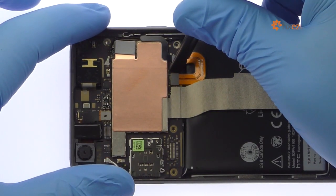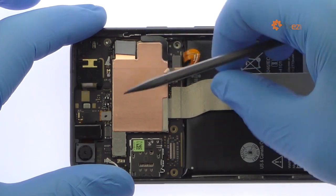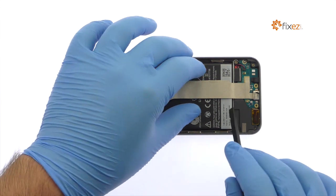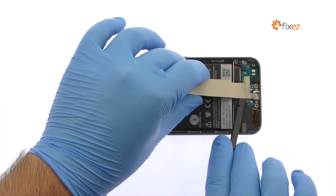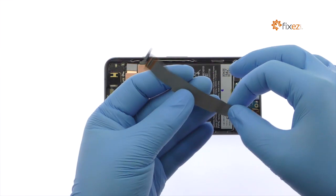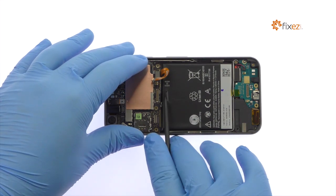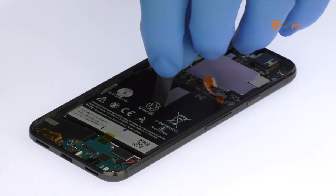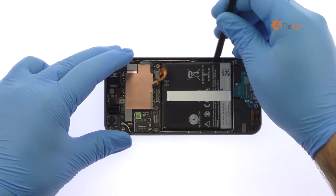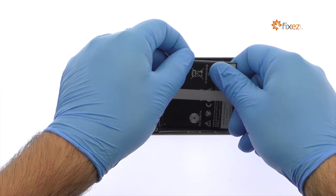Spudge up the Google Pixel battery cable from the motherboard. Detach and extract the interconnect cable. Google teases us with what looks like a pull-to-remove battery tab, but it's perforated on the bottom. The HTC-made 2,770 mAh Google Pixel battery is adhered to the phone with two strips of adhesive, but with a little spudgering, it is readily removed.